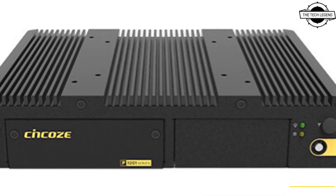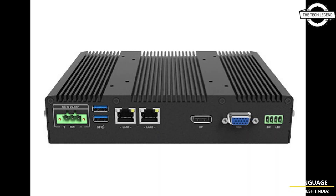When attached to one of a range of display modules using Synco's exclusive series system, the P1201 becomes a panel PC suitable for HMI applications.